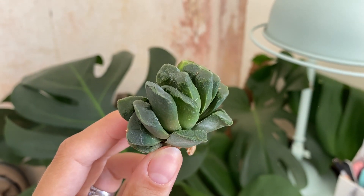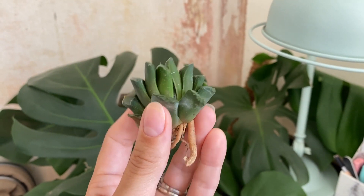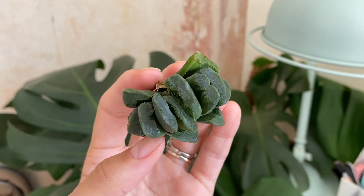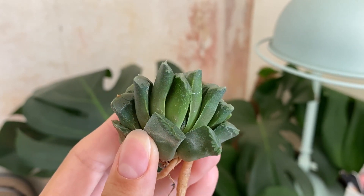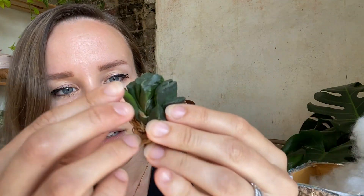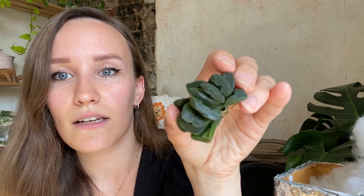I'm really into succulents at the moment, more unusual ones, and I've never seen anything like this. The tops of them — can you see it's almost like they are clear on top? I'll put pictures in. That is so cool and the roots are in such good condition. I might make a little succulent garden with these.